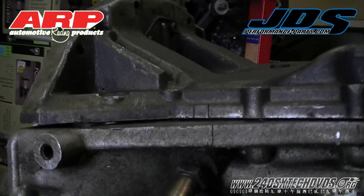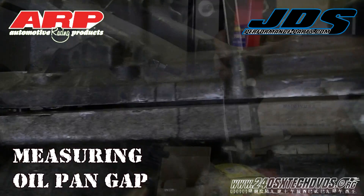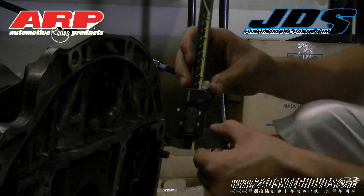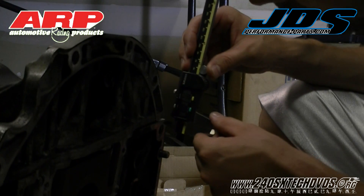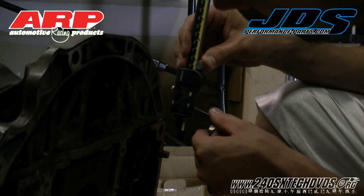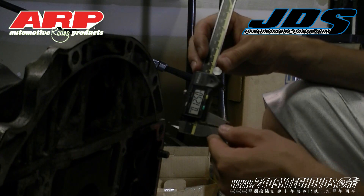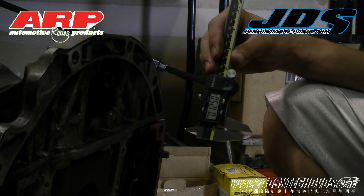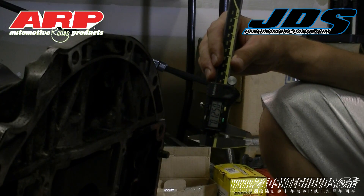As you can see here on the exhaust side, the pan is not down all the way — there's a gap. Now I'm going to measure the gap between the oil pan and the block on the exhaust side. 0.1250 inches of a gap. So that's how much we need to remove off of the stud itself. The exhaust side is worse than the intake side, but I would remove the exact same amount on both studs in the rear.